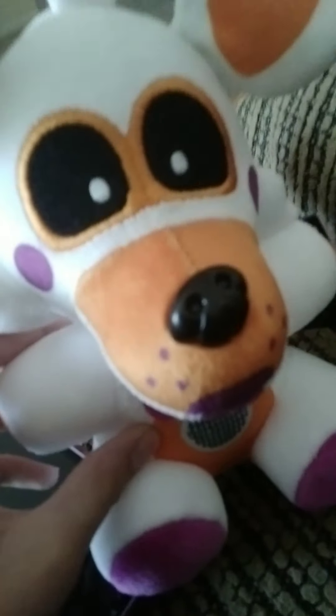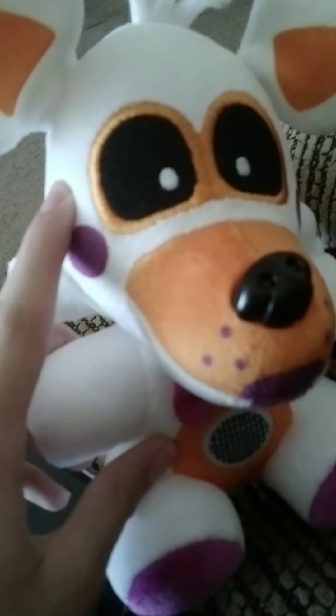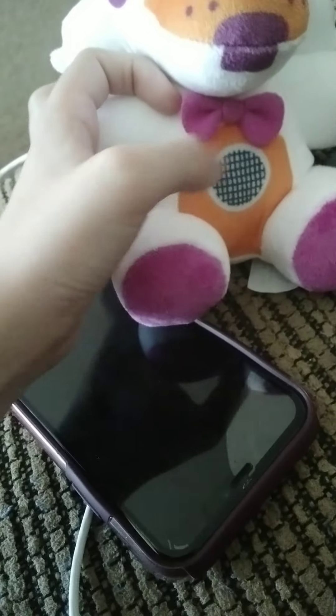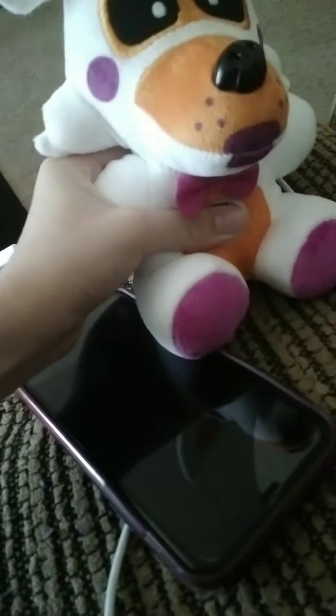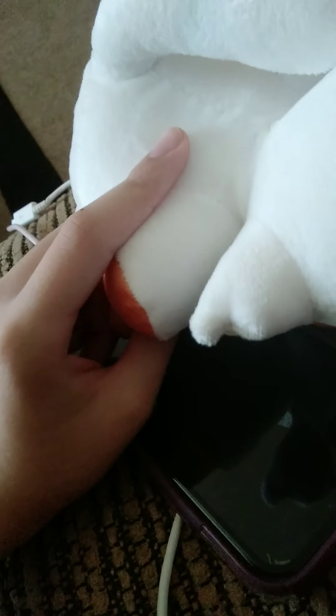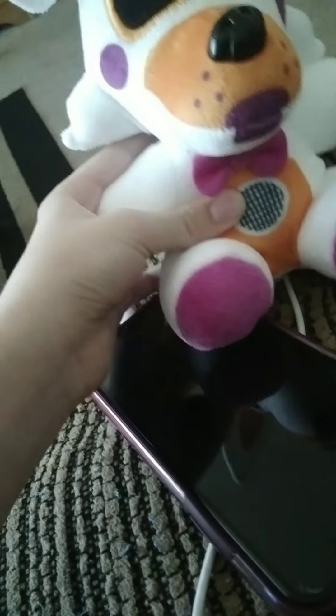Overall it actually looks like a Lolbit. You'll probably be seeing it in Lefty's Adventure, the next episode of my plush series. Also, one more con I forgot — the bow tie. I can't think of the name... bow tie, yes. It's always tilted. So yeah, that bow tie is all out.